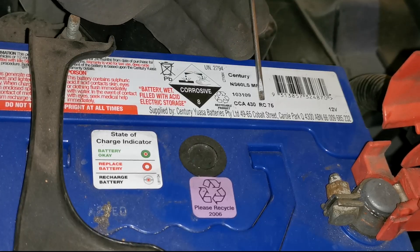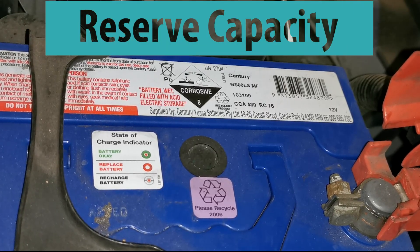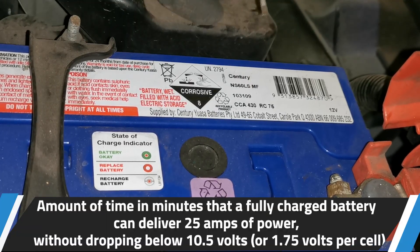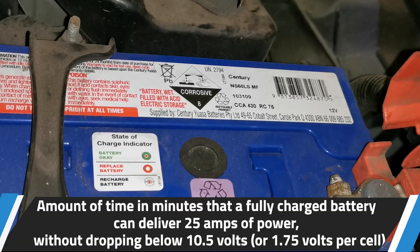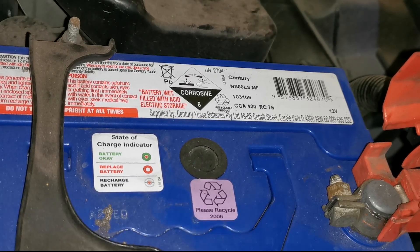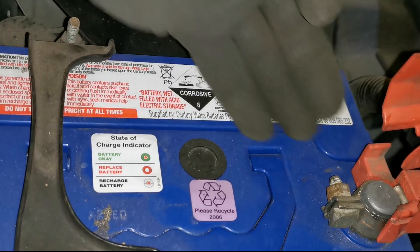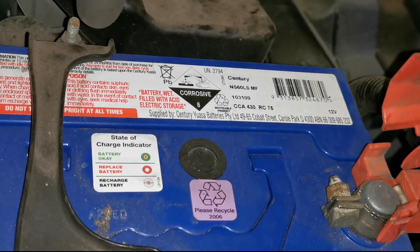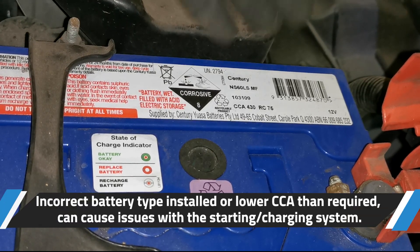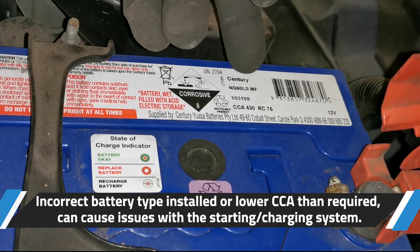RC is a time measurement called reserve capacity. That reserve capacity is the amount of minutes a fully charged battery can continue to supply typically 25 amps before the battery reaches a predetermined minimum level of 10.5 volts, or 1.75 volts per cell. In some cases you may also get the date of the battery, which can be useful - note that down because these specs could be incorrect for your vehicle.